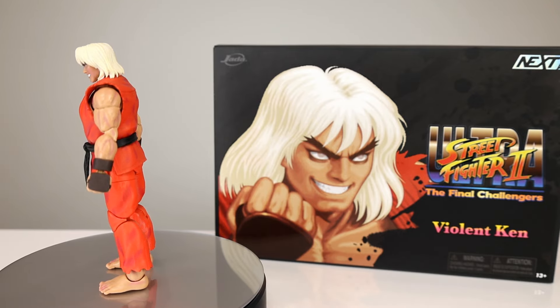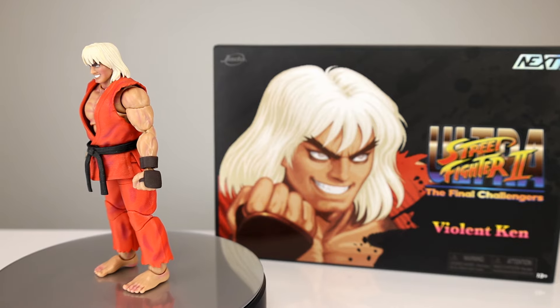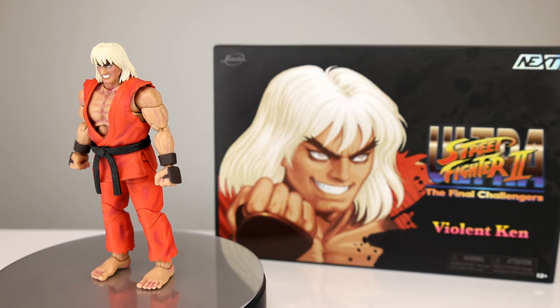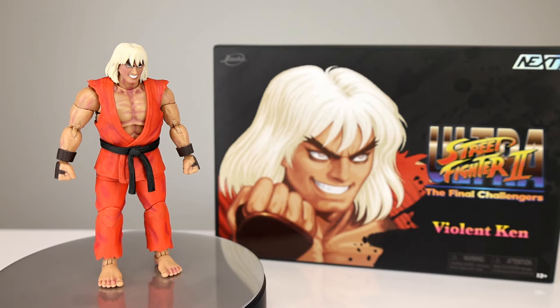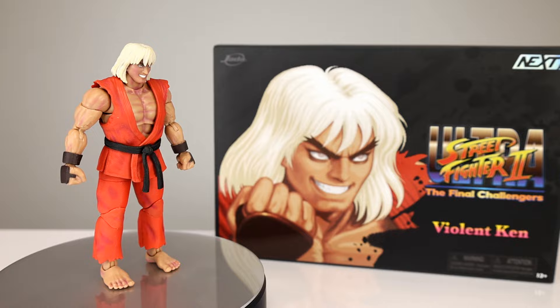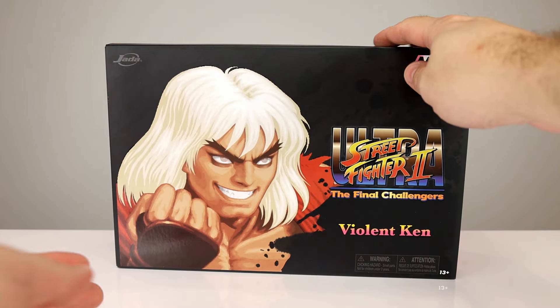This figure is pretty darn good, I'll say that. There are some really nice accessories and some nice updates to the release. Otherwise it's a repaint — you guys know the deal here. Let's go ahead and get it off the stand and take a closer look.